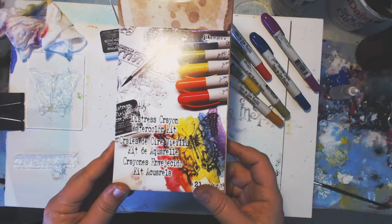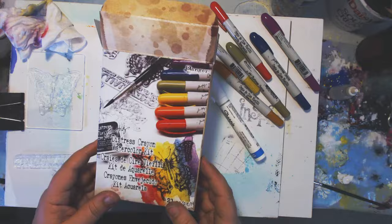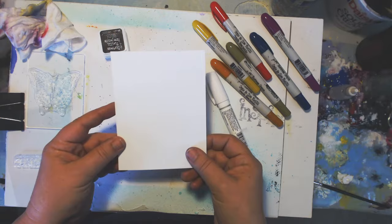Hi everyone, Jessica Sanders here. This is my third video using the distress crayon watercolor kit. Today I'm going to try the smudging technique, but I'm going to add in a white sharpie mark just because I want to, and let's see how this works out. I have the Tim Holtz watercolor cardstock.